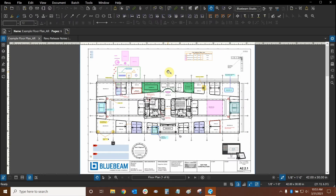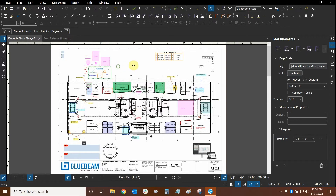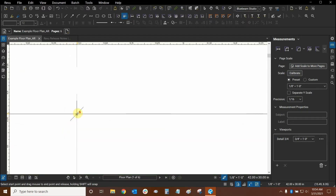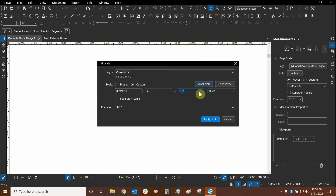First, we'll go to our Measurements panel and here we're going to calibrate our page. That way we can see what's new with the entire process. So we're going to use this dimension that's in between grid lines 4 and 5 right here. I'm going to click at this intersection. I need to make sure that the grips turn blue — that way I'm at the correct intersection. Now Review is going to ask me what is the length of this dimension.